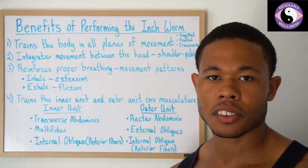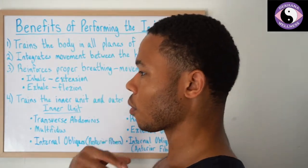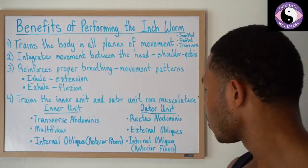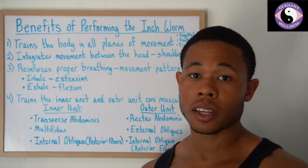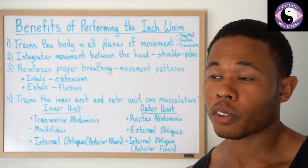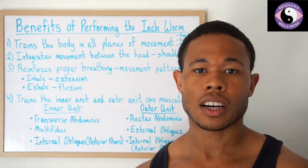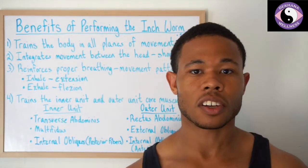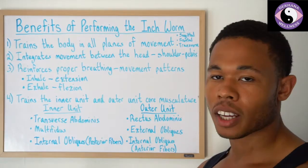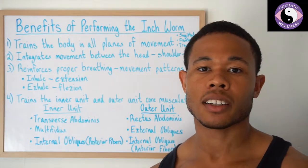For the outer unit, we have the rectus abdominus — essentially the upper abdominals — which creates flexion of the trunk. So if I'm throwing a ball or flexing my spine, I'm using my rectus abdominis. External obliques couple with the internal oblique anterior fibers when we want to rotate. Any rotation-based sport — tennis, hockey, golf, baseball, football throwing motions — requires these muscles. Whether it's sports or everyday life, you need all these movements, and all these muscles must be firing properly because everything works in integration. That's how the body functions.